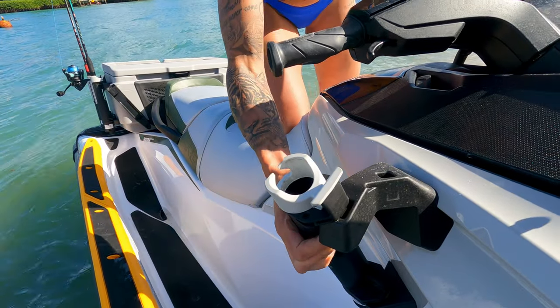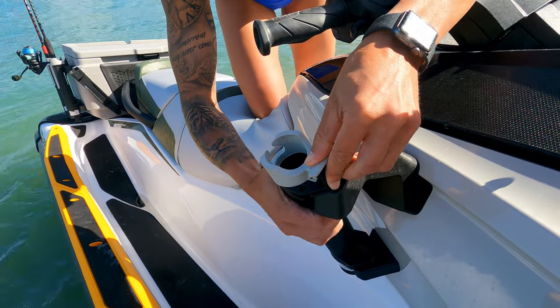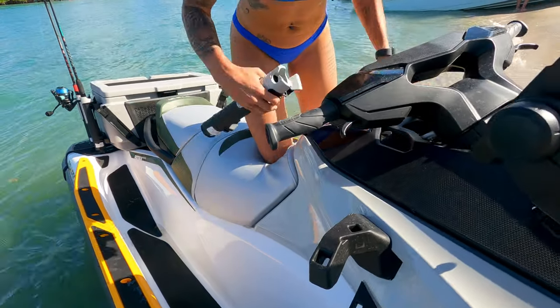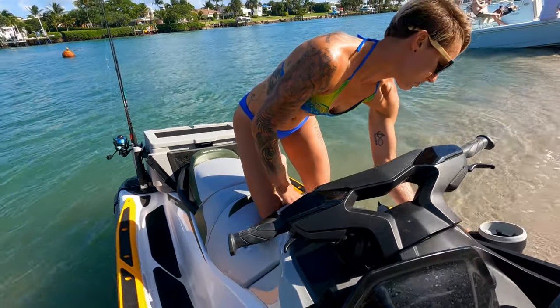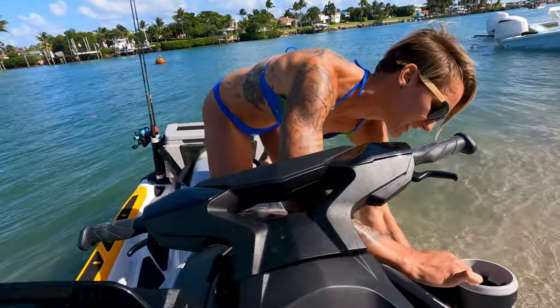You can actually take off this fishing rod holder and replace or switch the sides that they're on - you can do that.